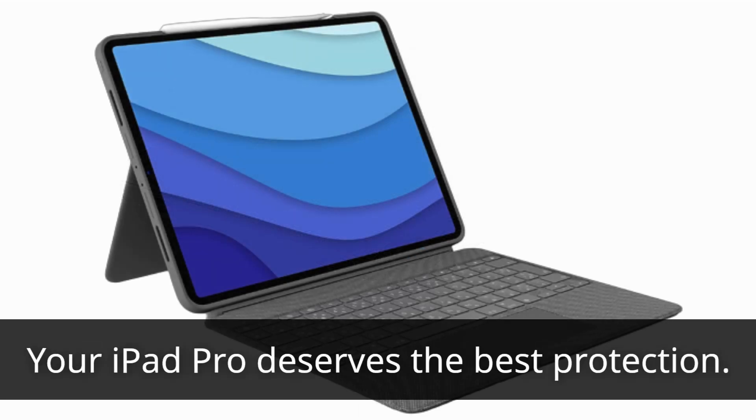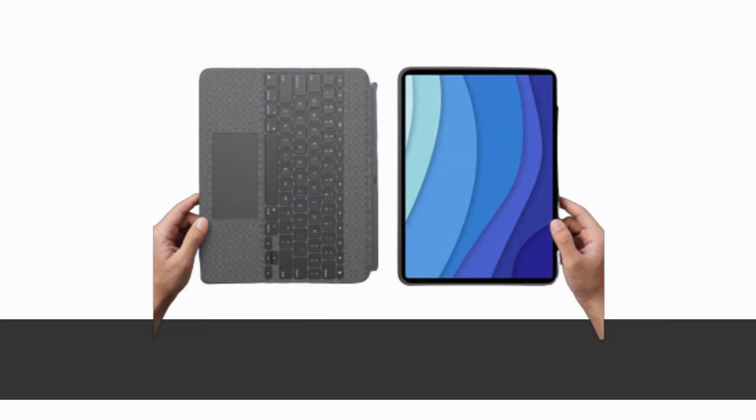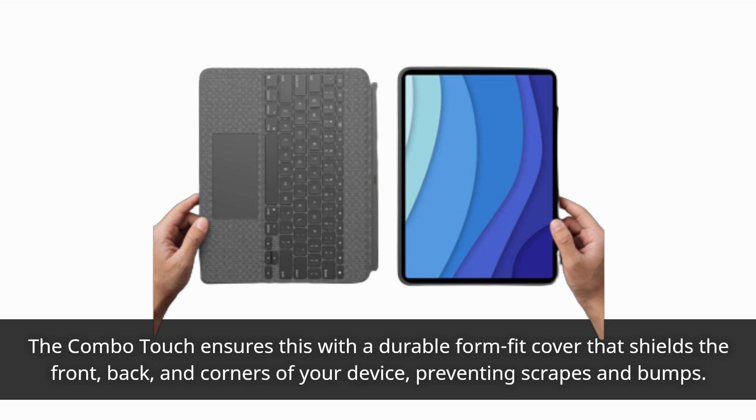Your iPad Pro deserves the best protection. The Combo Touch ensures this with a durable form-fit cover that shields the front, back, and corners of your device, preventing scrapes and bumps.